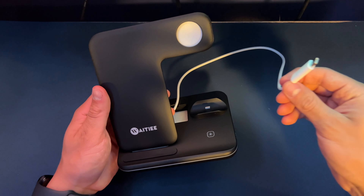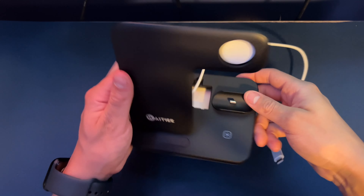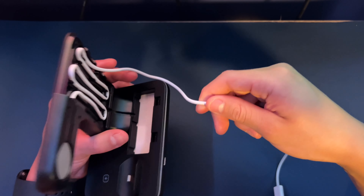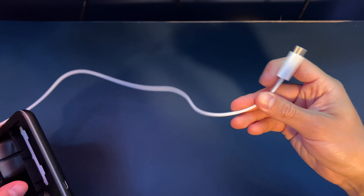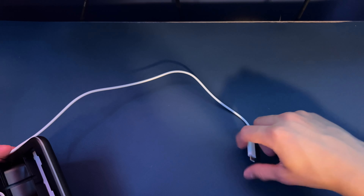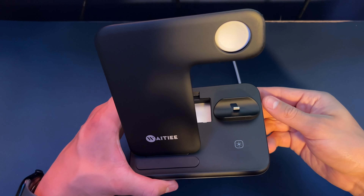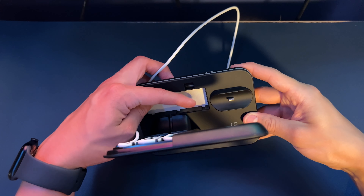I do have the USB Type-C cable for this, but unfortunately with this product it only goes to USB Type-A. So I have to connect this to my power outlet using my own USB Type-C outlet in order to connect this, which sucks honestly. Everything else does work, so it is a good product, but you do need a USB Type-A cable in order to get this to work.